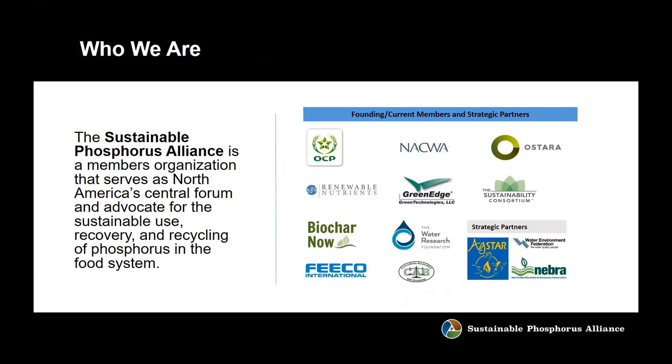This webinar is being recorded and will be on YouTube — I'll talk about that in a moment. I said this was free, but that's not really true because you have to sit through a brief song and dance from me about the Sustainable Phosphorus Alliance. We are a member organization that serves as North America's central forum and advocate for the sustainable use and recycling of phosphorus in the food system. We have a great group of members, two of whom are on the call today, who fund what we do, and I'd ask that your organization consider becoming a member as well.